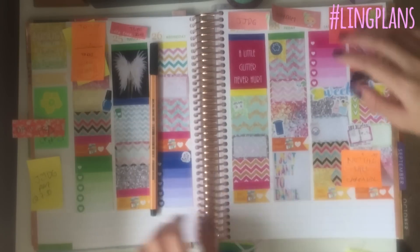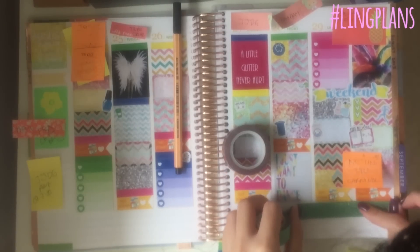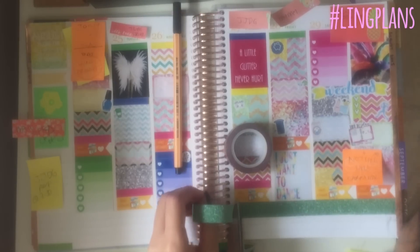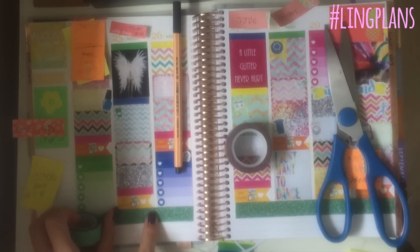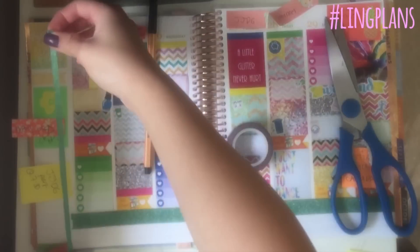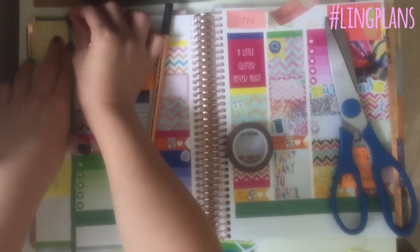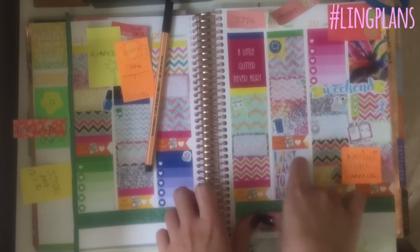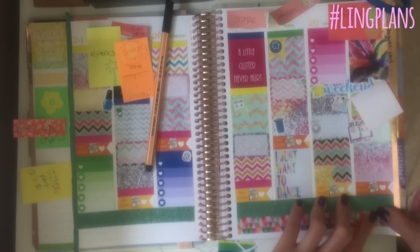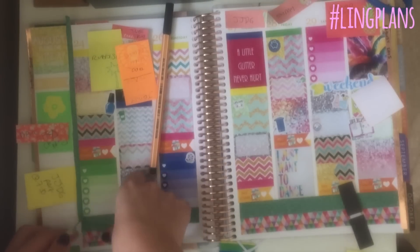I realised at this point that I forgot about my washi tape — the bottom bar looks so ugly and bare! I decided to use some green glitter washi tape because green always seems carnival to me — I think it's the feathery green costumes they wear. So I put green glitter washi on the bottom and on the side as well. Then I have this gorgeous carnival-style washi tape that's multicoloured, pretty, and triangular tessellation — just really pretty.